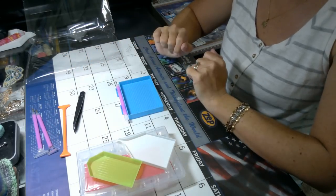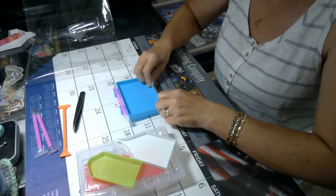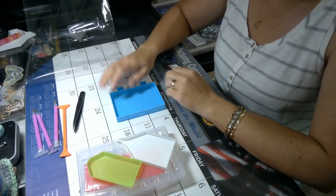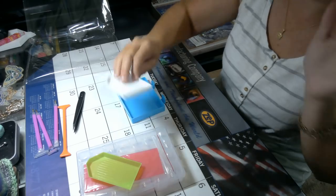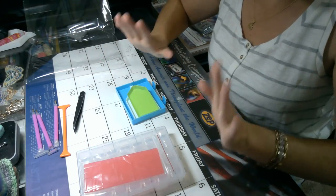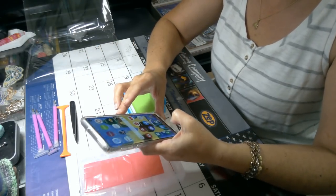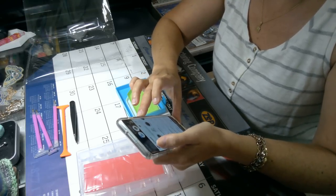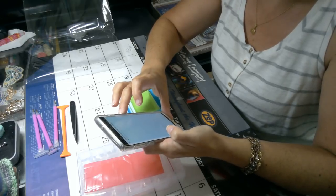We have black tweezers, a white small funnel tray — those are fabulous — and my very first blue tray with a pen holder. So exciting, I love it! I am just blown away by this kit. This kit is fantastic.